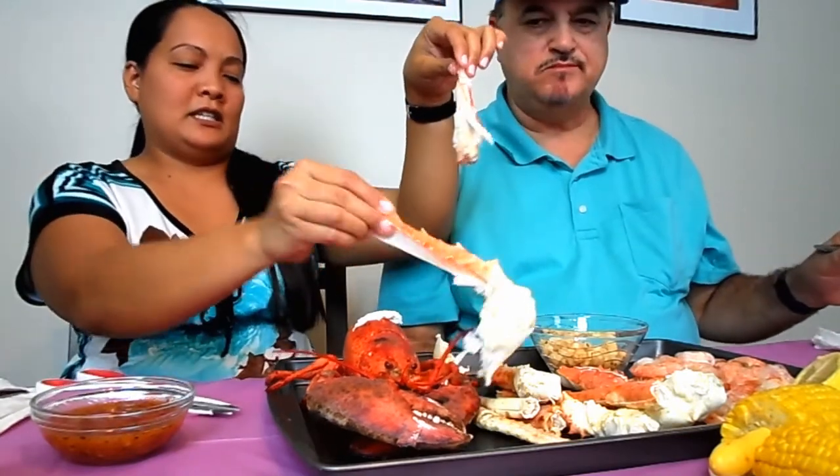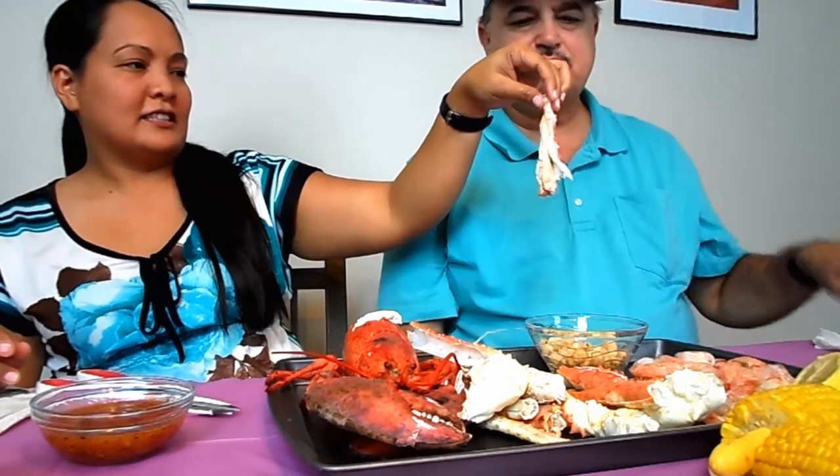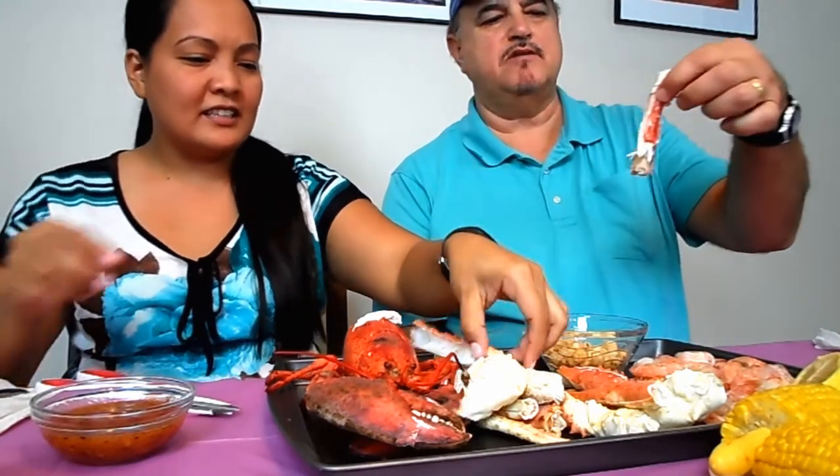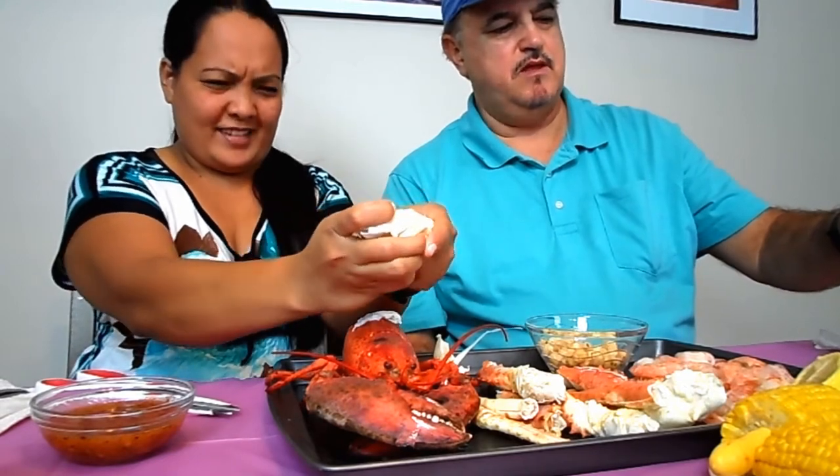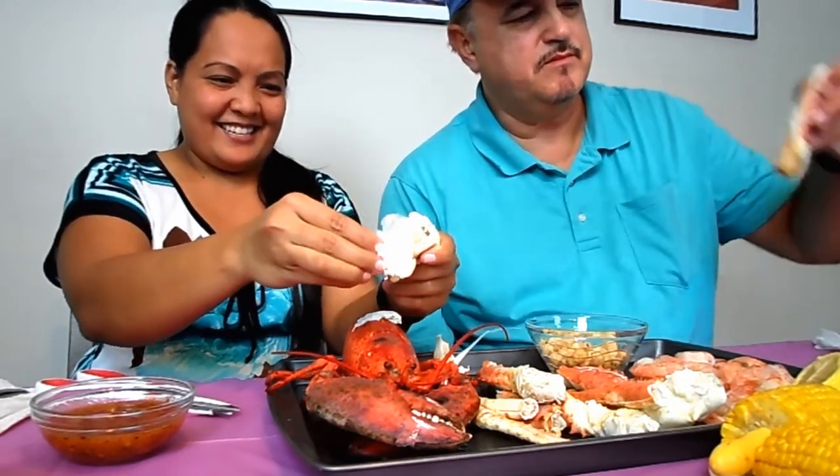We get these at Walmart — Alaskan king crab legs. It's cracking — scrumptiously umptious! Let's try my sauce, I made my own sauce. Mmm, I like my sauce!